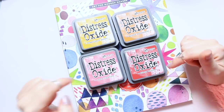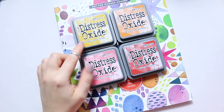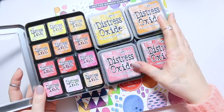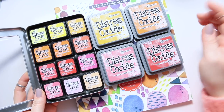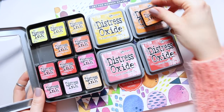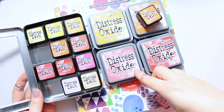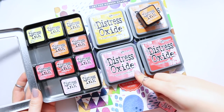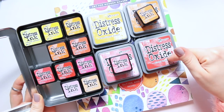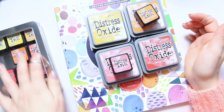The colors are: a yellow called Fossilized Amber, an orange called Spiced Marmalade, a pink called Worn Lipstick, and a red called Fired Brick. I believe I have most of these in the regular Distress Inks — let me check. I don't have Fossilized Amber. I do have Spiced Marmalade and Worn Lipstick. For Fired Brick, actually I don't have that one either.